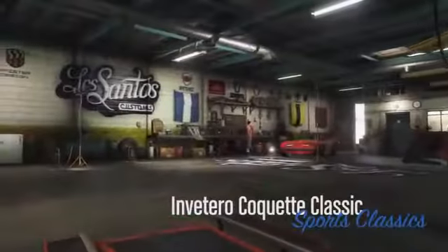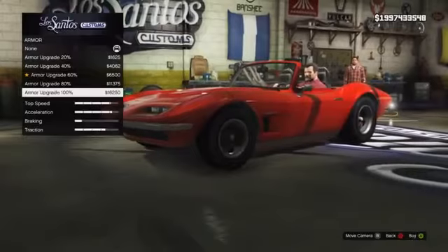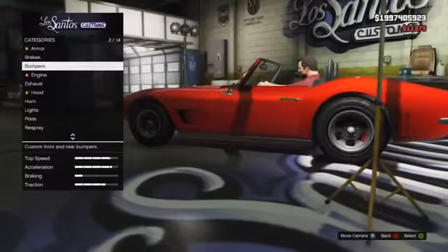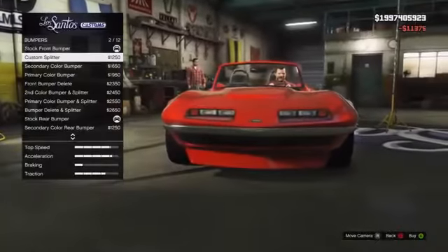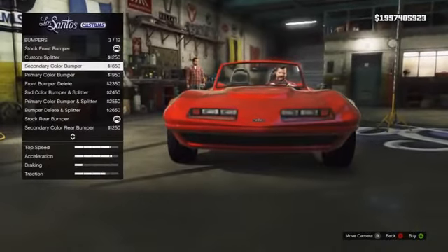Moving on to the customisation guide — my first recommendation is to try and keep the car as standard as possible. The first thing you definitely want to be upgrading is the brakes. The standard brakes unfortunately are not very good, especially if you want to brake late into corners, so definitely choose the best brakes available.